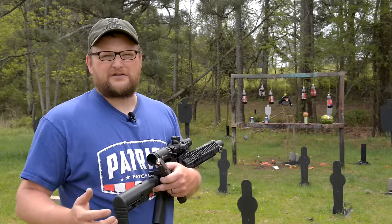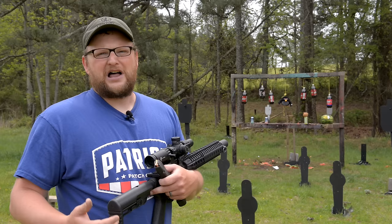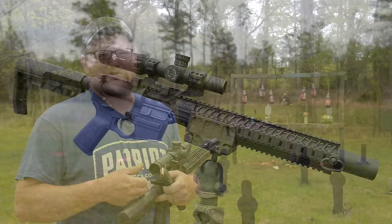Welcome back everybody, this is Eric here with IRAC Veteran 8888. We've been getting a lot of questions from people about the validity of using a pistol caliber carbine for home defense. So we're going to try to shed a little bit of light on the subject, and to do it we've got a really awesome new tool: the Spikes Recluse, an integral suppressed 9mm carbine.